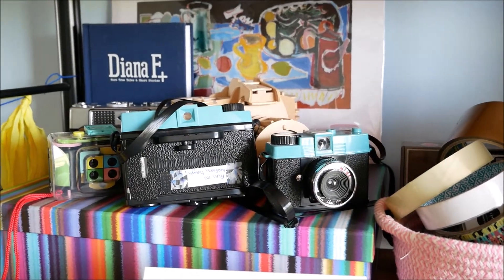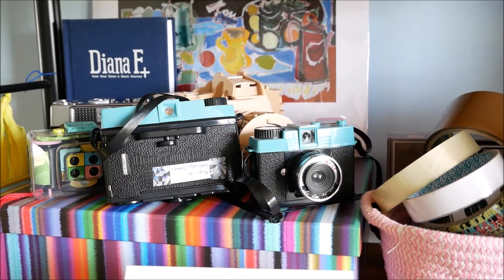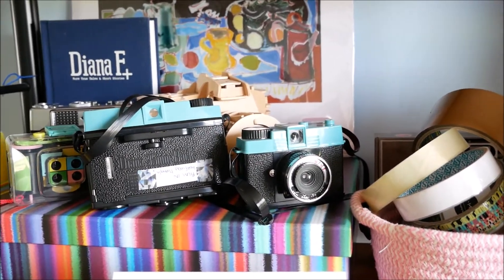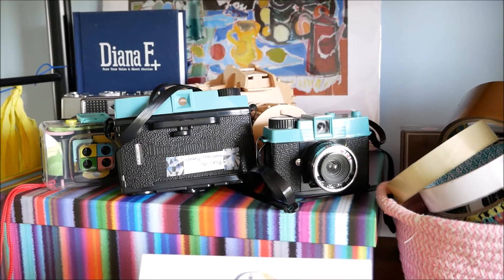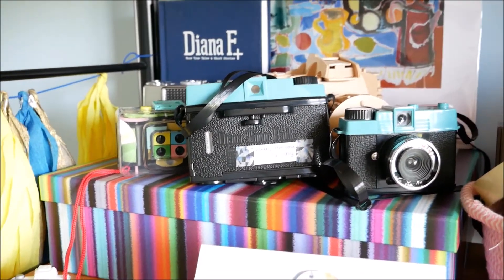Hello everyone and welcome back to my channel. I decided that I wanted to buy some new films for my analogue cameras, so I decided before I did that I should sort through them and see what films I already had, what I needed, and which cameras I wanted to use and play with.